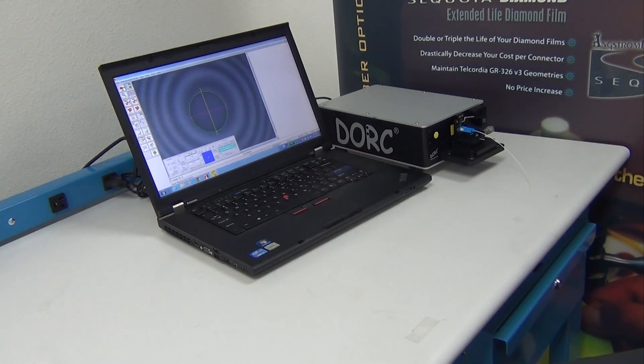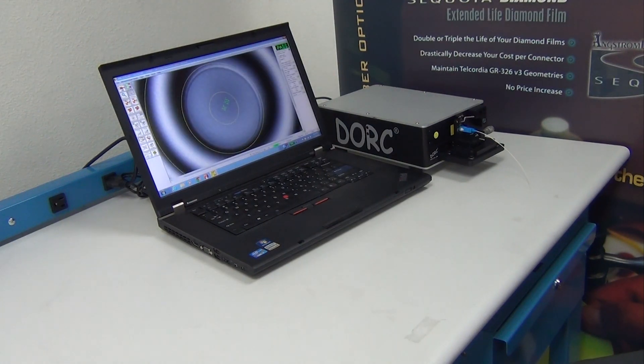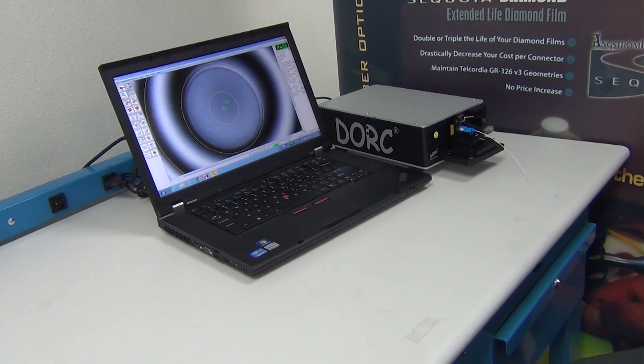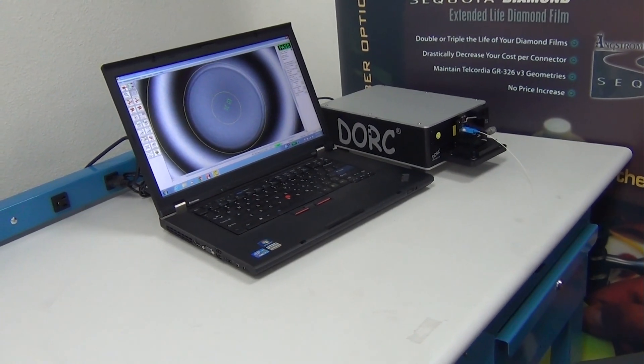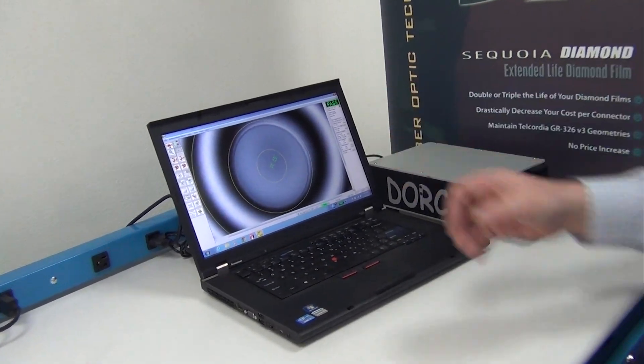You can see the fringes are already auto-focusing. There is a range of criteria on the right-hand side, highlighting the most important aspects of geometry for this particular style of connector, which is a physical contact-style connector.